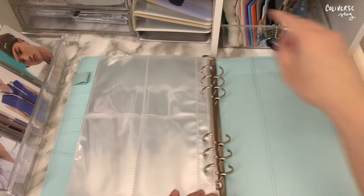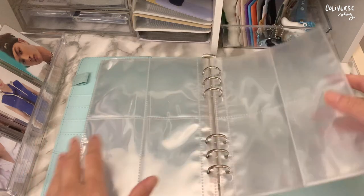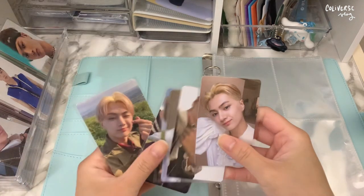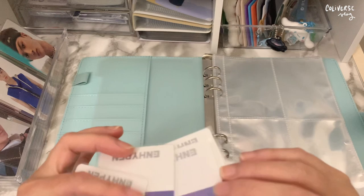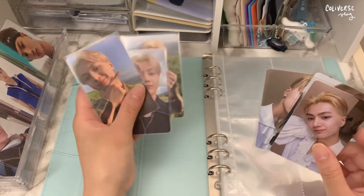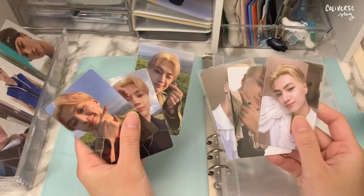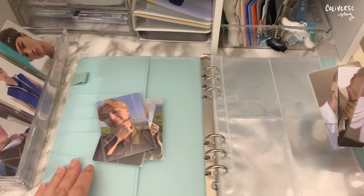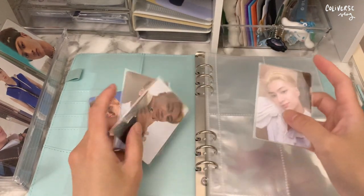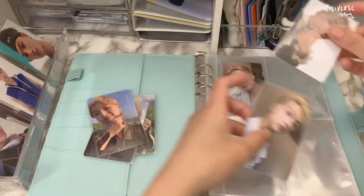I'm just gonna leave it like this for now and maybe decorate it later because my priority right now is to just put everything away in the binder. So we are gonna start with Border Day One. This is actually my favorite concept, but this is the concept they went with during their debut, so I'm gonna start with this one.